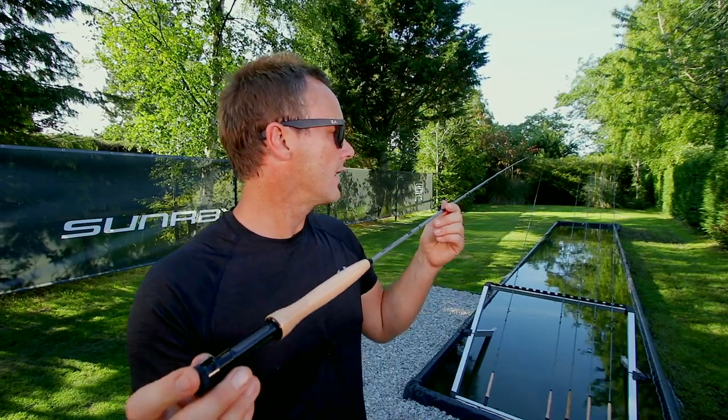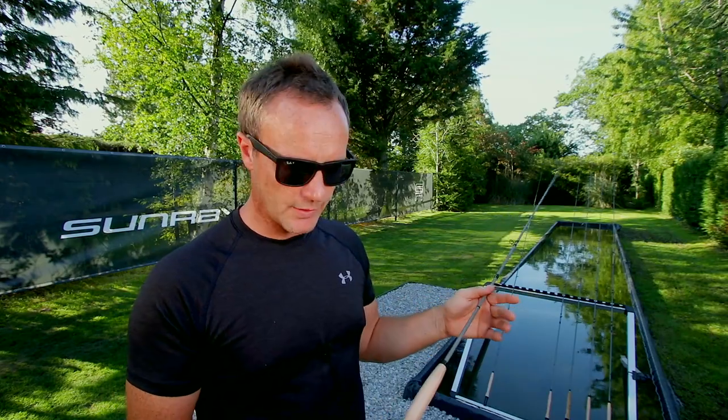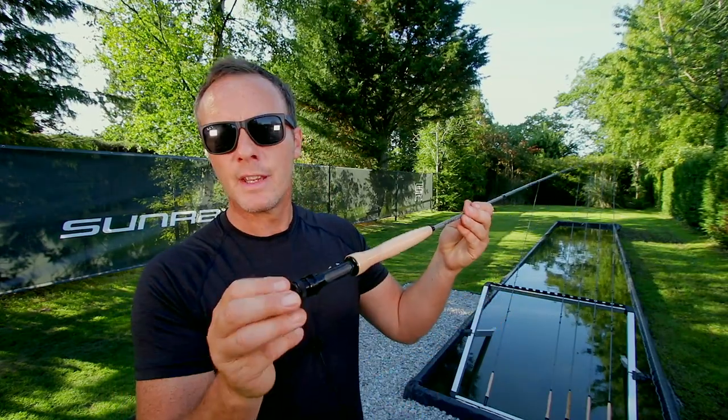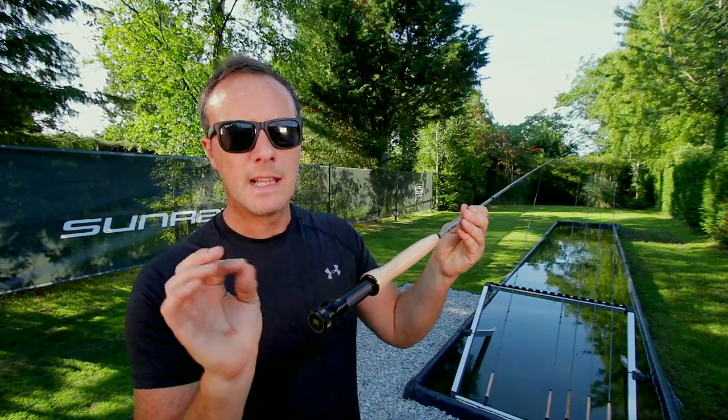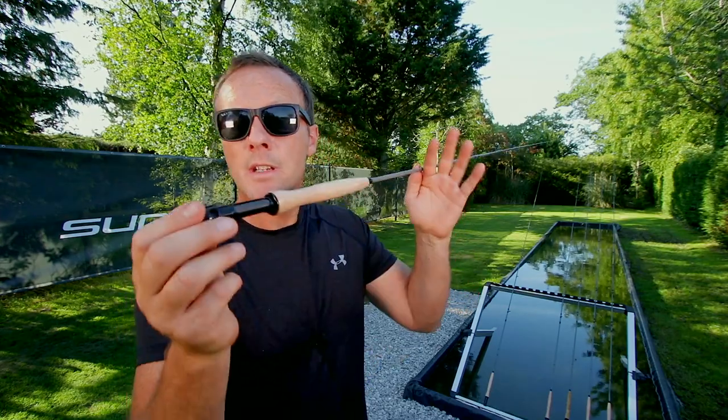They tend to be longer and you tend to fish for them using spey casts. This is the current MicroLite range by Sunray. It's a 20% thinner carbon technology with a very slim handle. It's got a down-locking CNC aluminum reel seat with carbon insert. All the technology is very high end, and this is a high performing modern carbon fly rod.